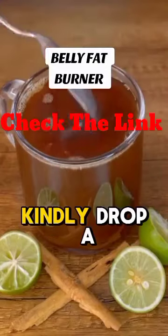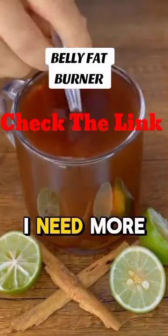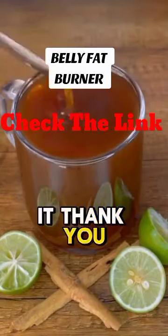If you like more weight loss recipes, kindly drop a 'Yes, I need more' or 'Yes, I will try it.' Thank you very much.